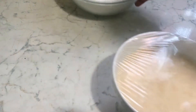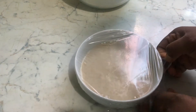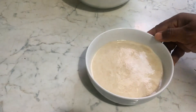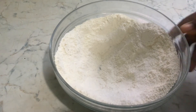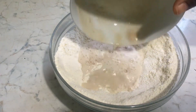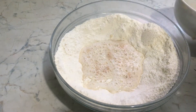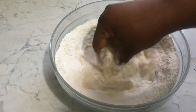In seven minutes, this is our yeast — it has activated nicely. So we are going to pour it into our flour and with clean hands just mix it in.